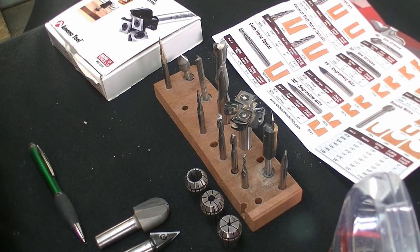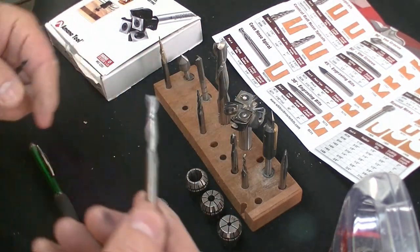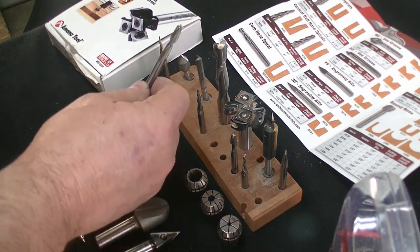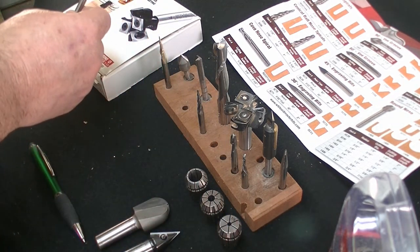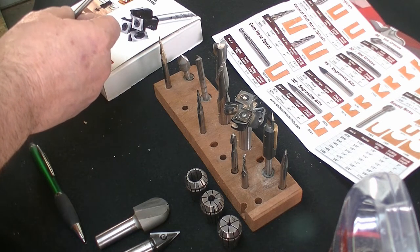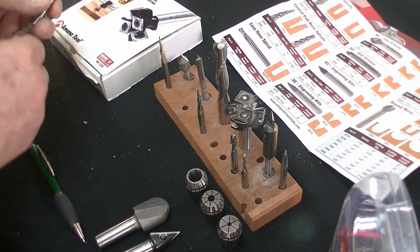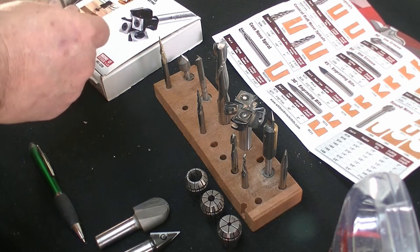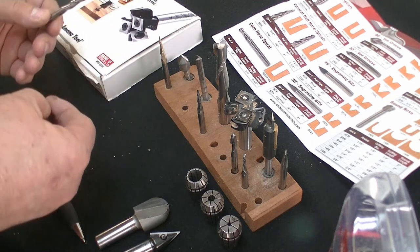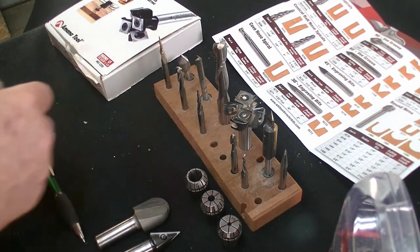The next bit you probably want to have is a straight bit — that's for the most of your cutting. I like a quarter inch upcut. That works well. But there's also a downcut, and what it does instead of bringing the chip up toward the router, it actually ejects the chip toward the base. Depending on what you're doing, it's going to be a different situation.